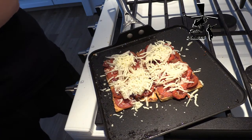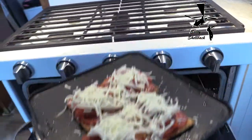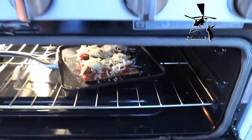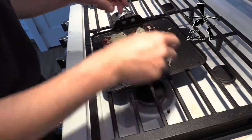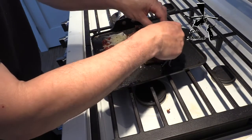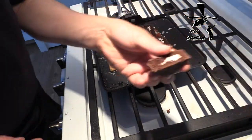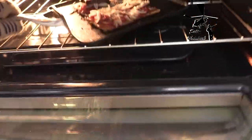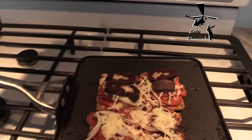Being that it is a metallic handle, I can put this right in the oven. I would say about 10 minutes at 400 degrees and we'll be back. I almost forgot the secret ingredient. Okay, moment of truth. Oh yeah, look at that — will you just look at that!